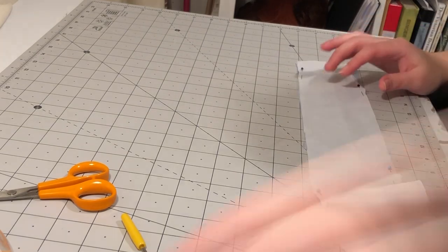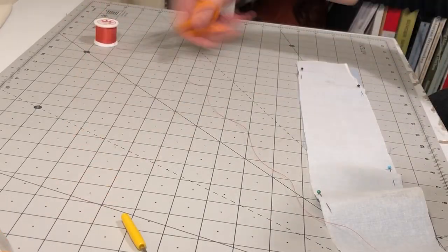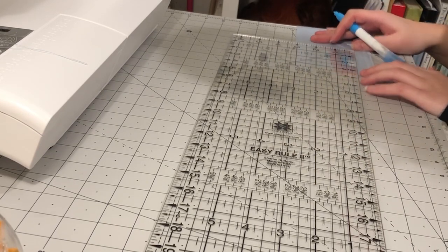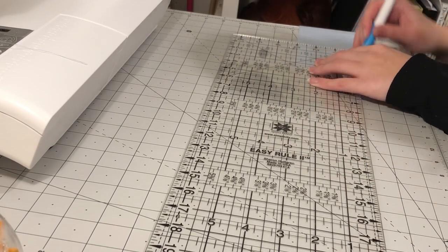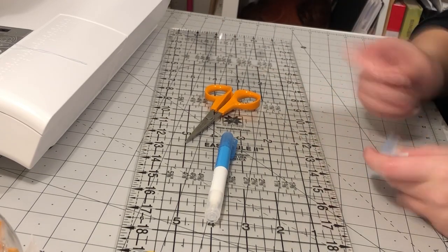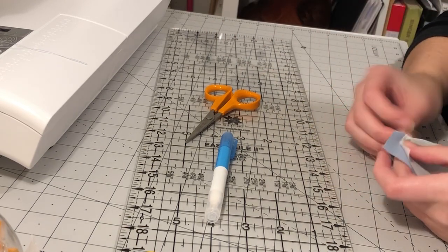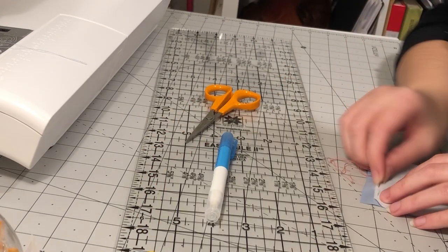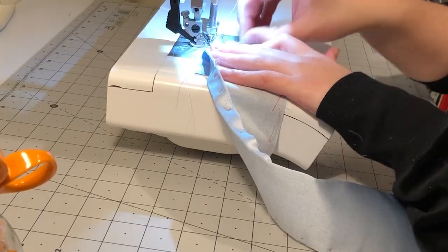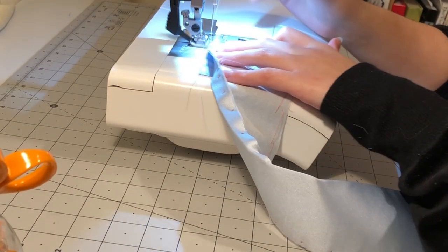Somehow my measurements went wrong and I accidentally made the waistband too short. I decided to cut a small rectangle of the satin and piece it on. It's not just laziness — piecing is period! I pieced it on and then sewed the edges of the waistband together.